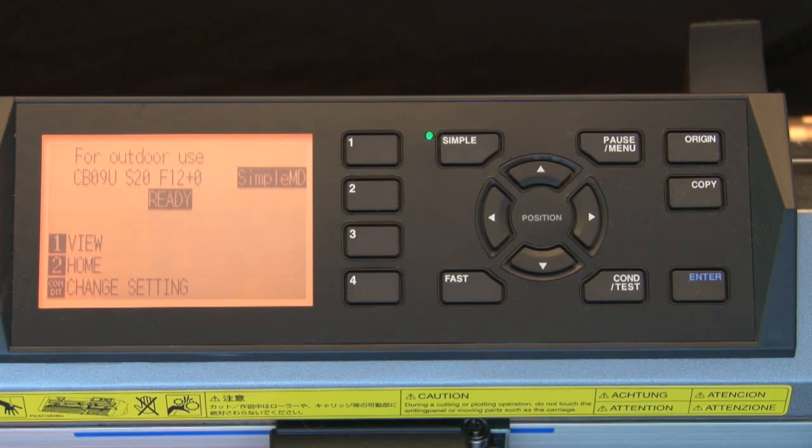Next is to set up the cutter's settings so that it will communicate with the computer. First, make sure that the cutter's menu structure is in simple mode. You'll know that you are in simple mode because the little indicator light will be turned on. The simple mode will remove menu options that are generally not necessary, keeping the menu simple.